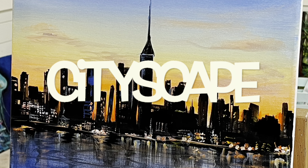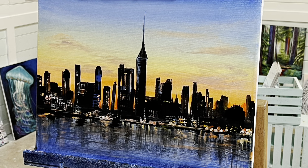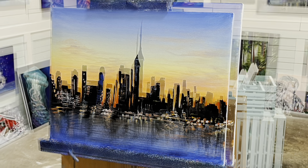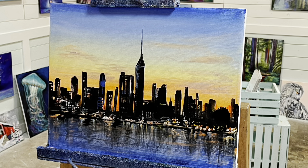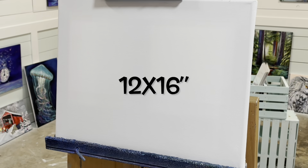Hi everybody! Welcome back to my channel. If you're new here, thanks for joining and don't forget to hit subscribe and tap that bell. Today we're painting a cityscape. This is requested by one of my patrons. I'm so excited to show you guys step by step how to paint this, so let's begin.